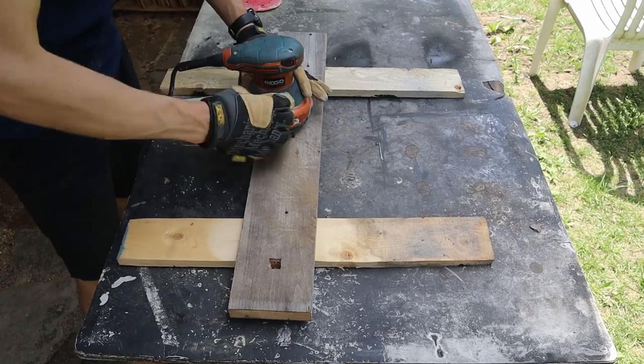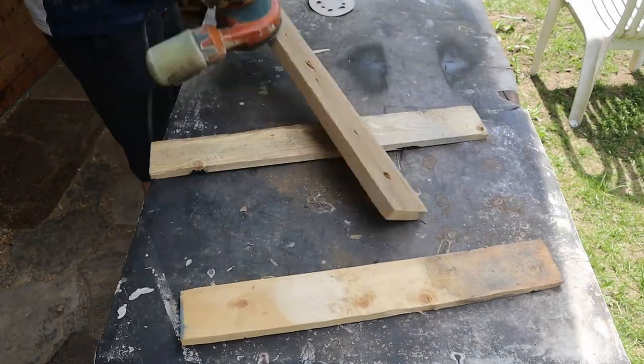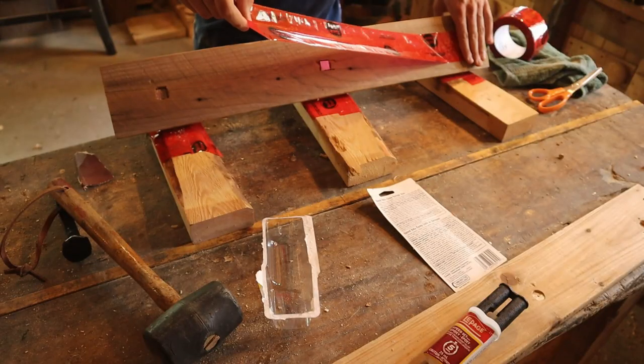The entire board was then sanded to 220 before adding tape to the back and securing the spikes with two-part quickset epoxy.